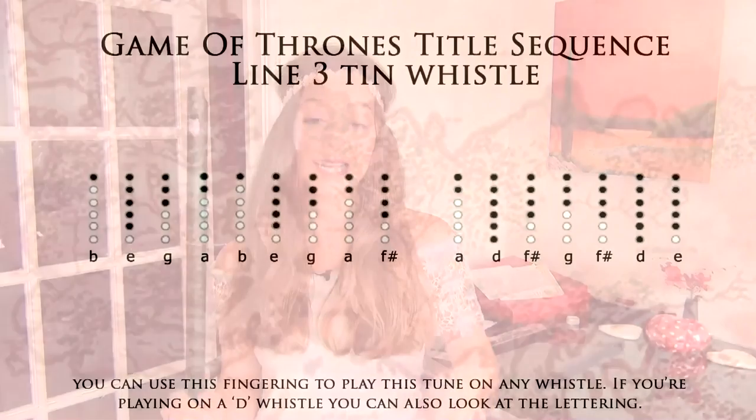Once we've played that first line twice, we've then got a variation of the first line. So we're going to play the first half of the line like we've learned before, just like this: B, E, G, A, B, E, G, A, F. And then we're going to change the ending.